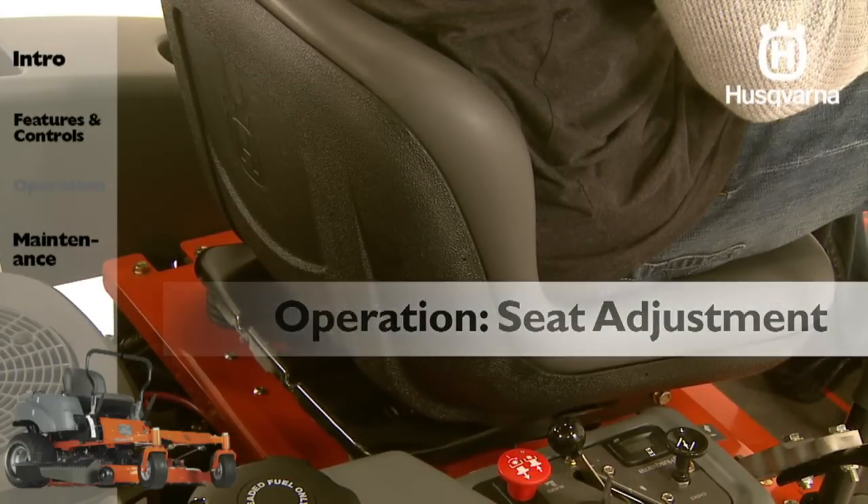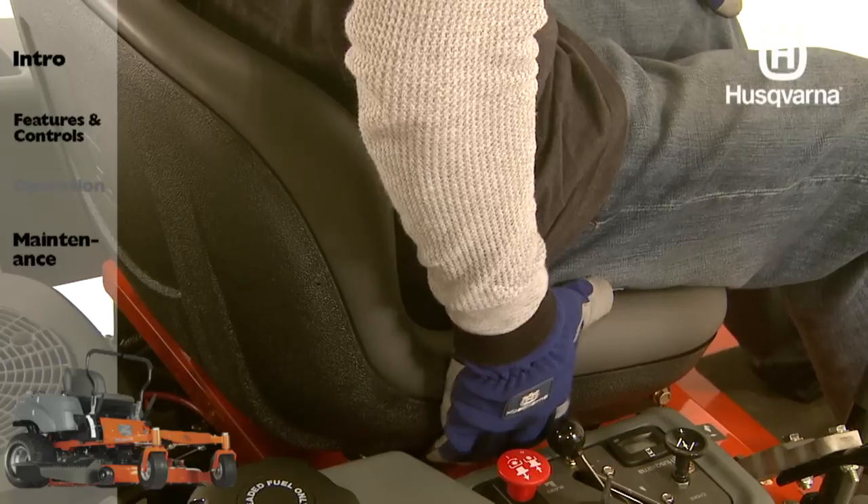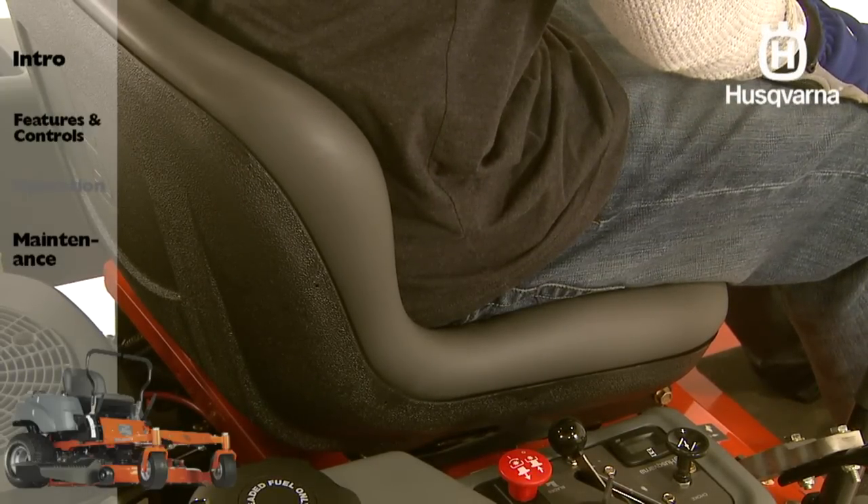The seat is adjustable for different operators. When making adjustments, pull up on the lever under the right side of the seat, after which the seat can be moved backward or forward.